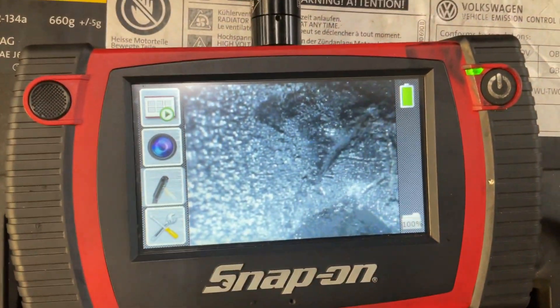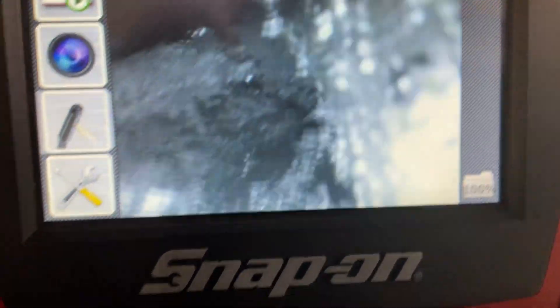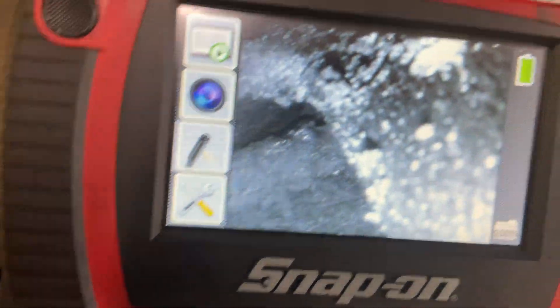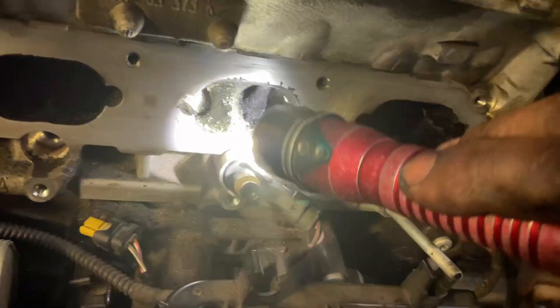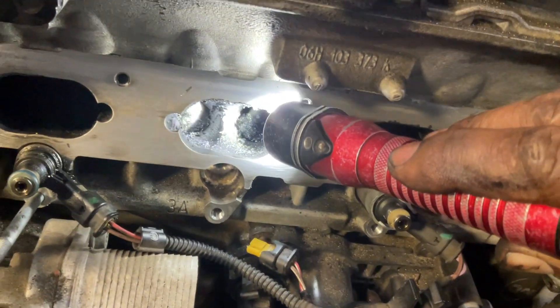I'll show you the valves with the scope. I don't know if you can appreciate it as much with the scope, but see the carbon in there — see how much carbon it has? A lot of carbon. This is the before. I'm going to show you how I do the decarbonation, but with the top view you could appreciate it a little better. See how much carbon is in there — that's a lot of carbon. Look at all of them.